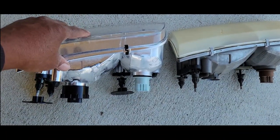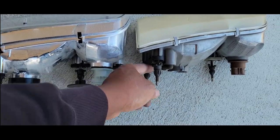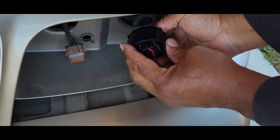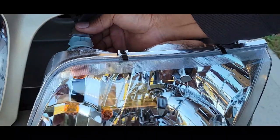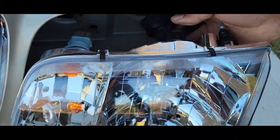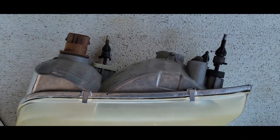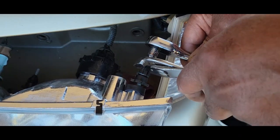Before you put in your new headlight, make sure you actually measure your old headlight — the distance and the gap here — and you want to make your new headlight the same. Also, the new headlight comes with a new lock cap for the headlight bulb. So you want to have the same adjustments as you have here and here.